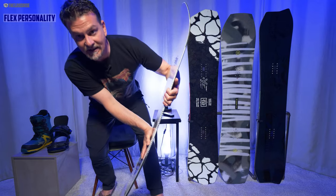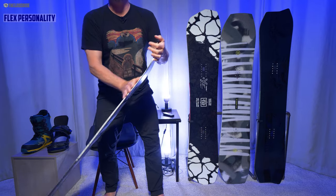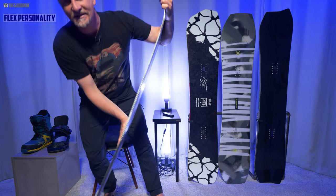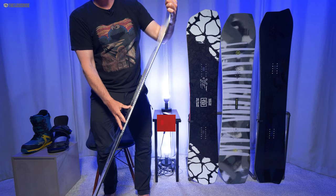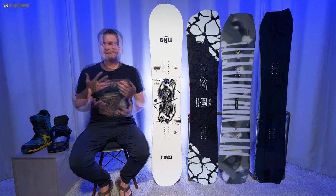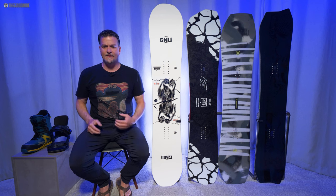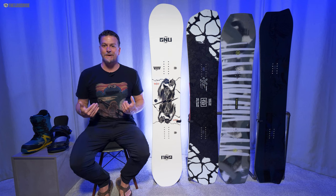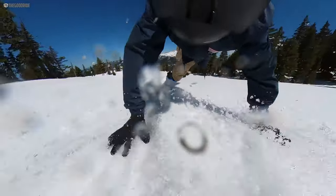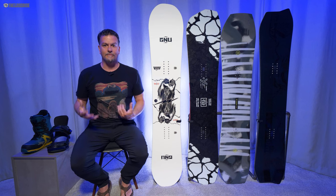When it comes to flex, you can see in the middle it's pretty stiff, but in the tip and tail you get a little more flex — it's a true twin in flex. Overall it's got some give to it; it breaks a little easier than I thought in the middle and butters better. It doesn't feel like the liveliest of the GNU line — some of those stiffer flexes have a little more pop — but this was so easy to access for an average rider like myself. It was easy to pop, easy to butter, especially for a camber board. Not quite as easy as the C2 Rider's Choice, but still not out of the realm of possibility for an average rider.